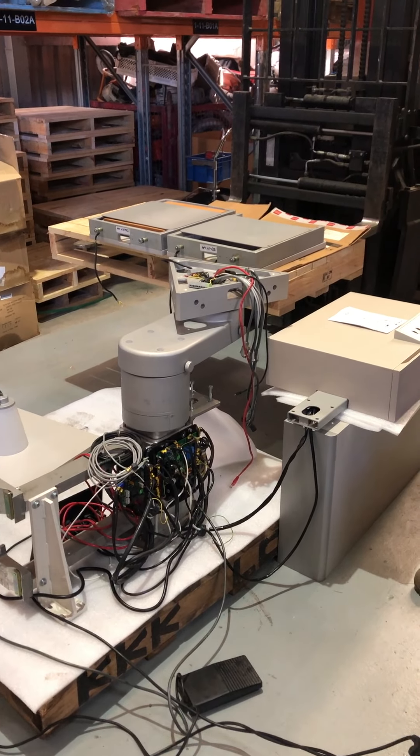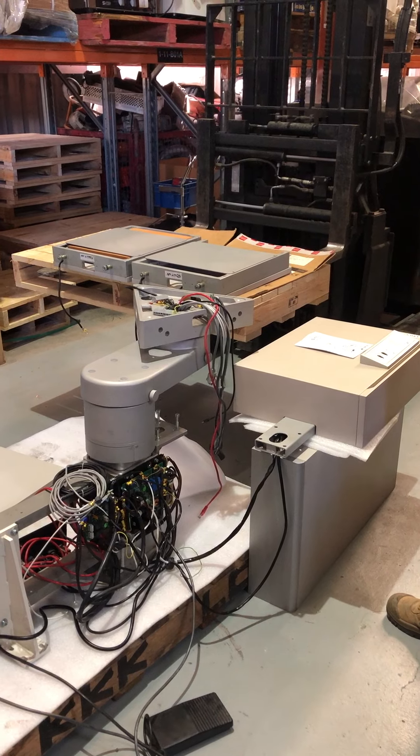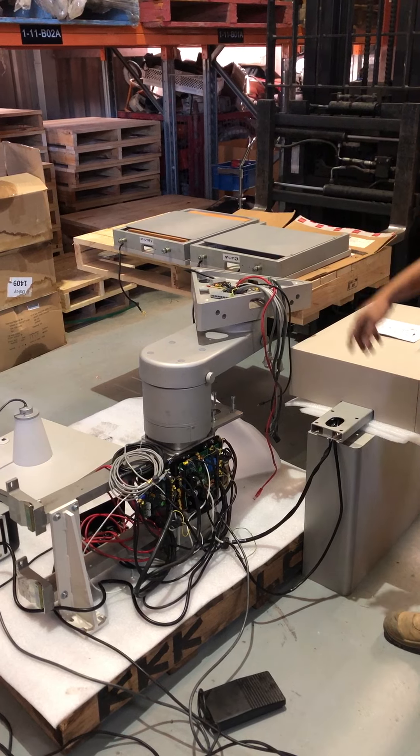Hey Kelly, this is just a brief video of the tabletop stand that you'll be receiving. Try to look past the fact that the cabinet is not assembled — we've just had to wire all the main components in to show you that it works.